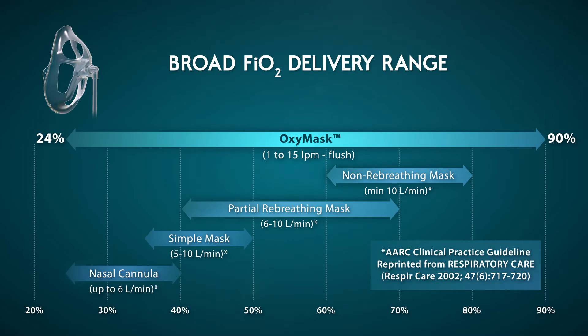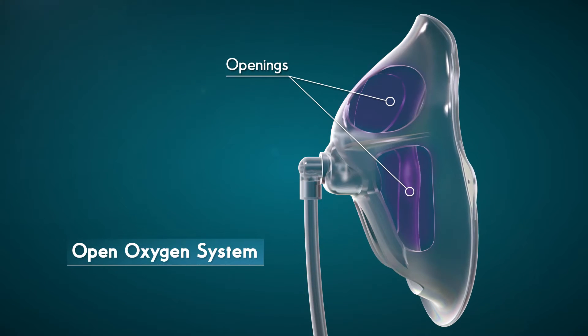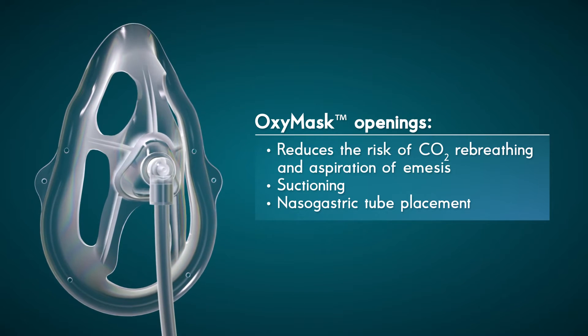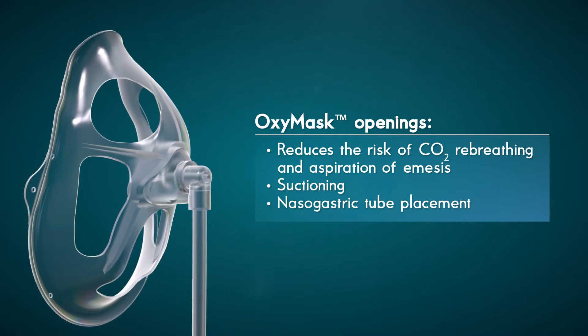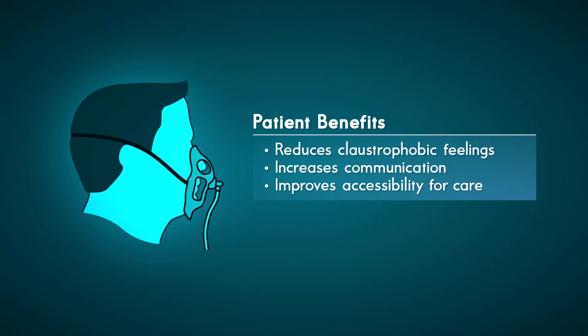Historically, clinicians have needed up to four different oxygen devices to achieve the same range, but not anymore. The large openings in the OxyMask provide several intrinsic benefits. These openings reduce the risks of re-breathing carbon dioxide and aspiration of emesis. They also allow for suctioning and comfortable nasogastric tube placement while maintaining continuous oxygen therapy. The benefits to the patient include reduced claustrophobic feelings, increased communication, and improved accessibility for oral and nasal care, all of which improve patient comfort and compliance with their oxygen therapy.